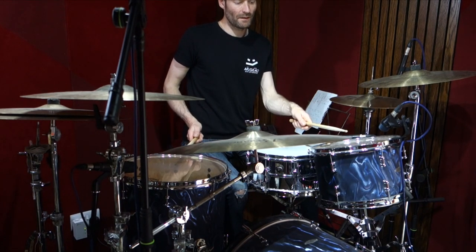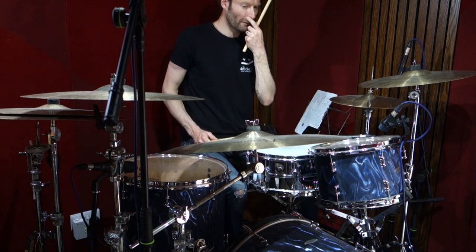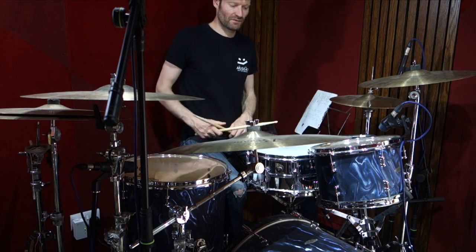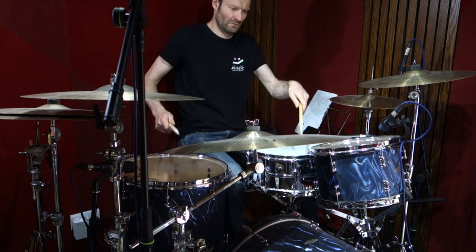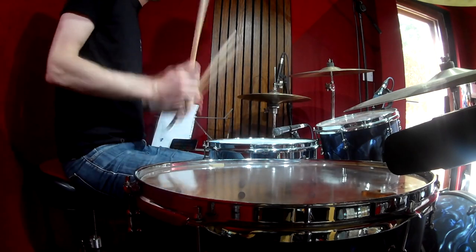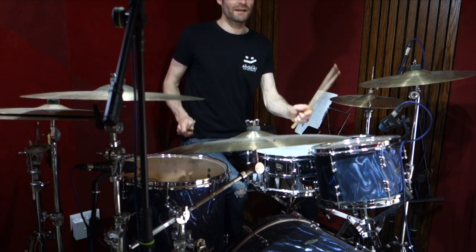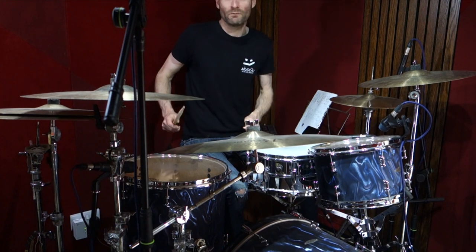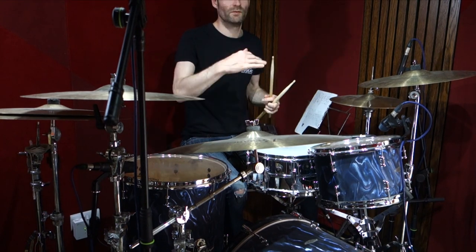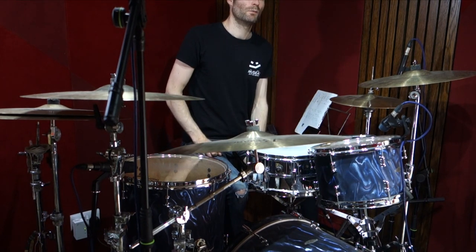An approximation of what he's doing on the toms is a two-bar thing. The first time round he's going one-and, two-and, and then the second time round it's just constant eighth notes. So it's like: kicking one-and-three-and, four-and-one-and-two-and-three-and-four, and the second time round playing all of them. There are some slight variations in there but keeping to that pattern works pretty well.